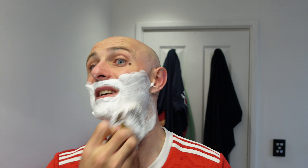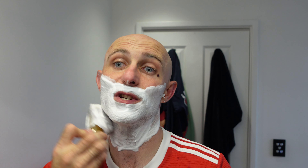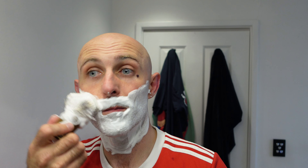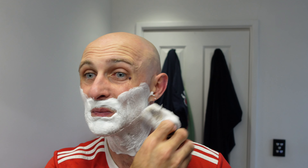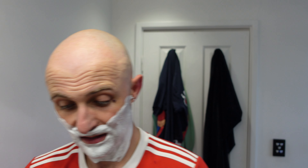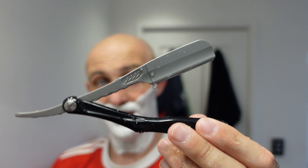Now once again this is going to be a sort of vintage style mixed with a modern style. I'm going to start off and do the first pass with my Feather Artist Club, and finish off with the skin guard again — a different blade but same type razor. So here we are — the Feather Artist Club Stainless Steel Chevette.